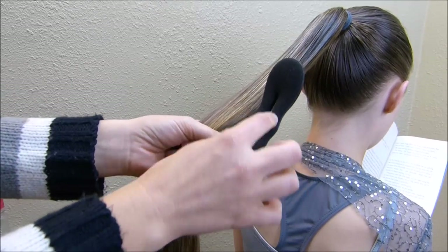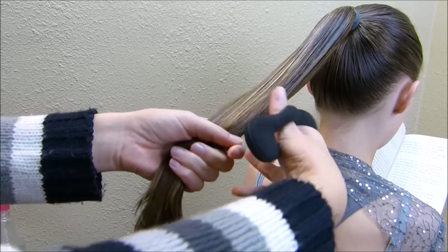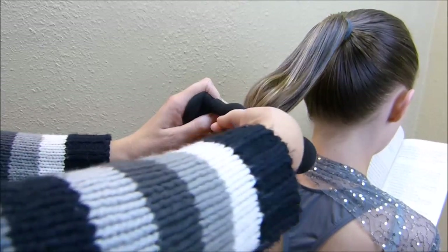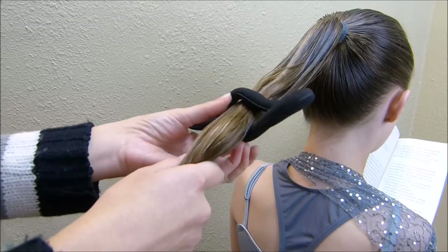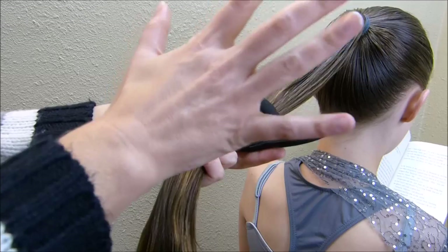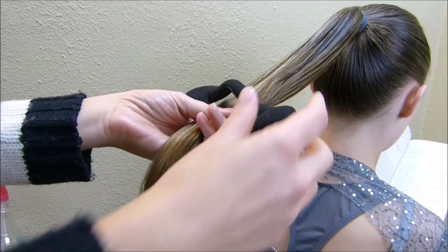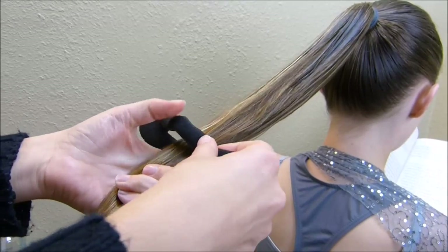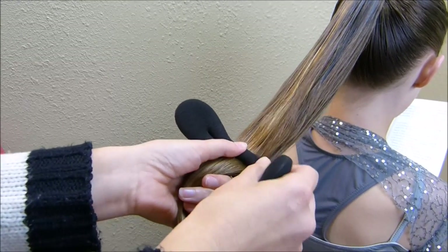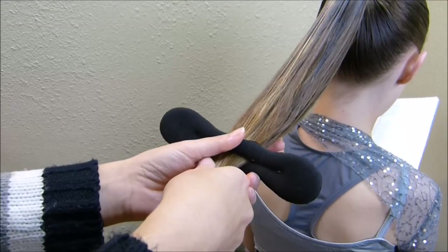To put this on your hair, come to the middle where the opening is and spread it apart. I don't put it at the very bottom — I put it up a little bit higher so I don't have layers of hair poking out as I wrap it up. Put it above your shortest layer, then squeeze the bun form back together so it holds the hair tight.